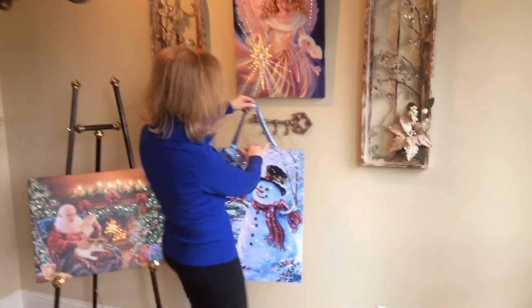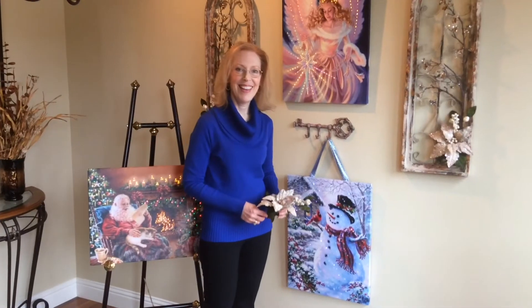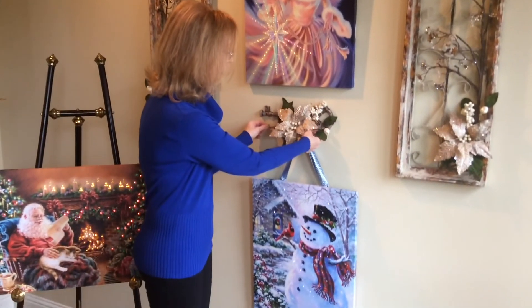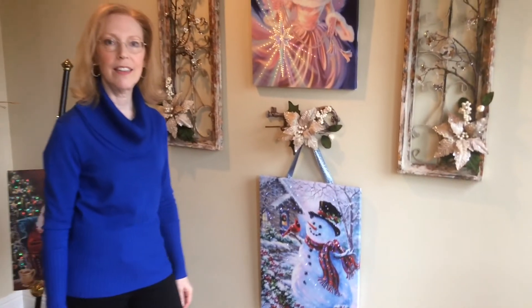All you need to do is get a hook in the wall. You can do it on all of those or you could just do it on one. So you could either put a big bow here, or if you don't want to do a bow, you just get yourself a little thing like that, put that on there, and there you go. You're done. It looks beautiful.